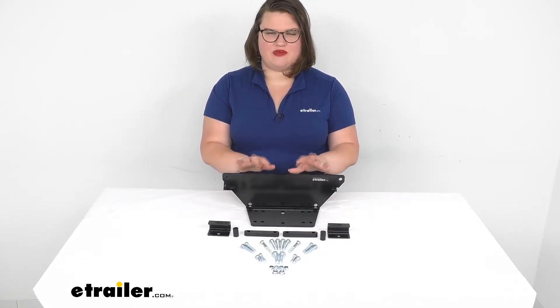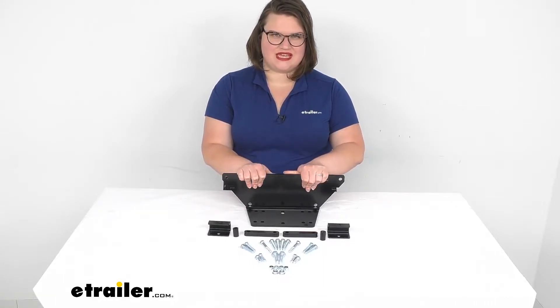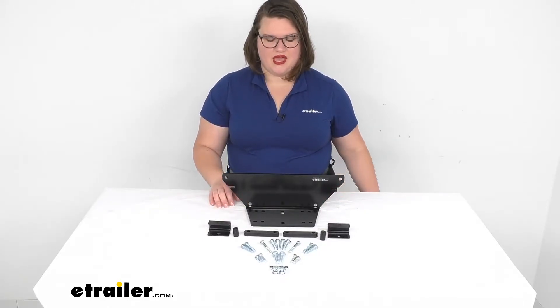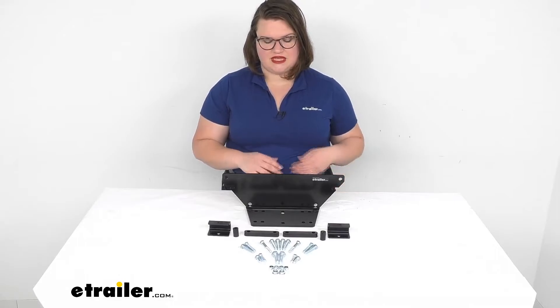Hey everyone, I'm Ellen here at eTrailer.com and today we're going to be taking a look at the Bulldog Winch Custom Mount. This is a winch mount for your Polaris Ranger and it gives you a nice place to set that winch to have at the ready whenever you need to get out of a tricky situation like you're stuck in the mud, rock, sand, or wherever you might be. So let's take a closer look at what comes in the kit.